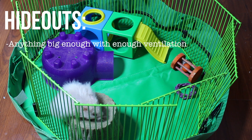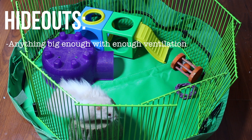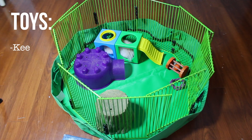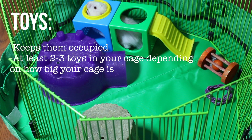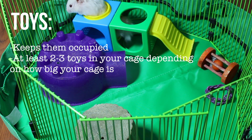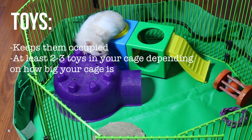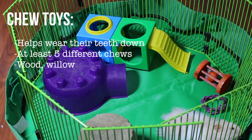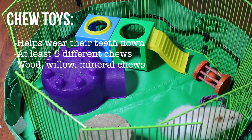You're going to need a hideout — pretty much anything big enough with ventilation to keep your hamster in. Then you're going to need toys; he's in a little cube right now, but anything that keeps them entertained works. You'll also need chew toys, which can be anything from wood to willow to seagrass.